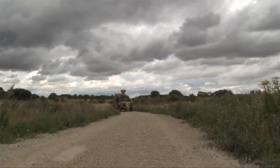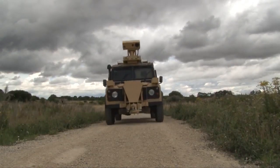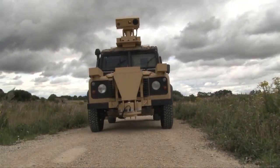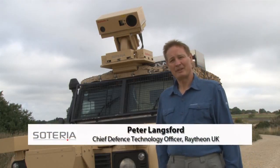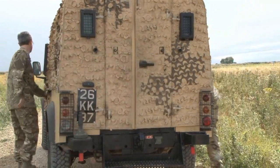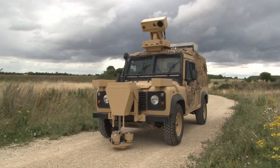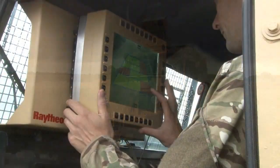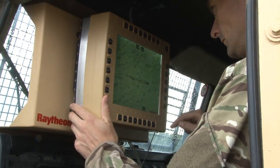Soteria is an IED detection system. It's a vehicle-mounted standoff system that detects the components of the roadside bomb. We've done a number of trials, both in the UK and in more representative environments abroad, and we've had great success. In particular, we've had some blind tests where we've not known what components have been buried or where they've been buried. In these cases, we've detected all of those components with no false positives.